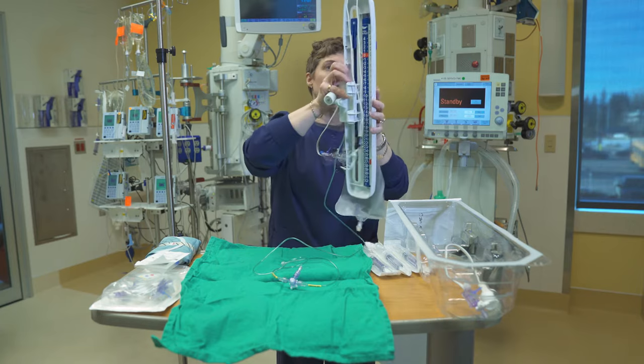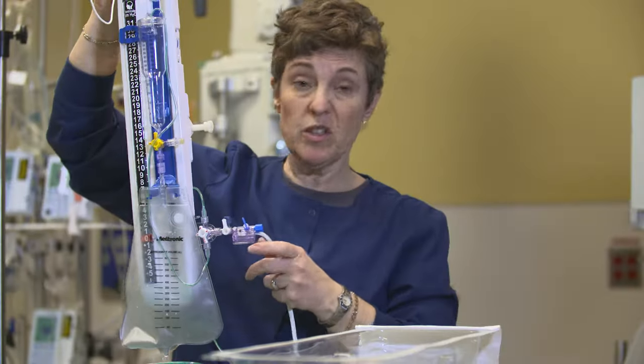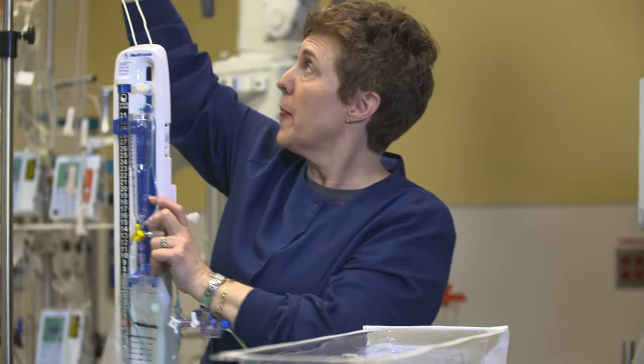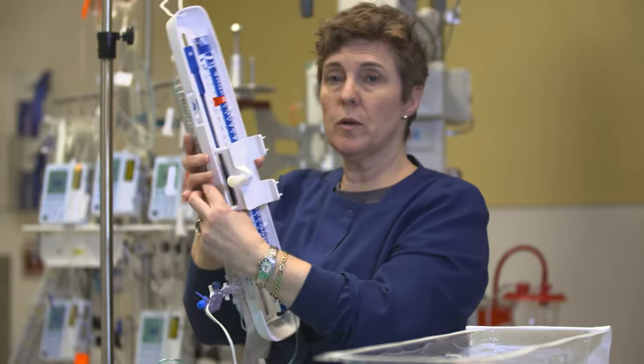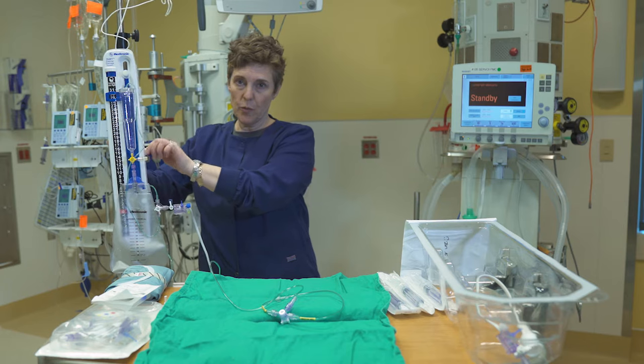When you're getting ready, there's a double redundancy with these systems. I'm going to hang it from the pole with this cord, but I'm also going to clamp it to the pole with the clamp on the back. The last thing we want is for one of these to fall down, so we want to make sure that if something happens to the clamp, it is also on this cord at the top of the pole.